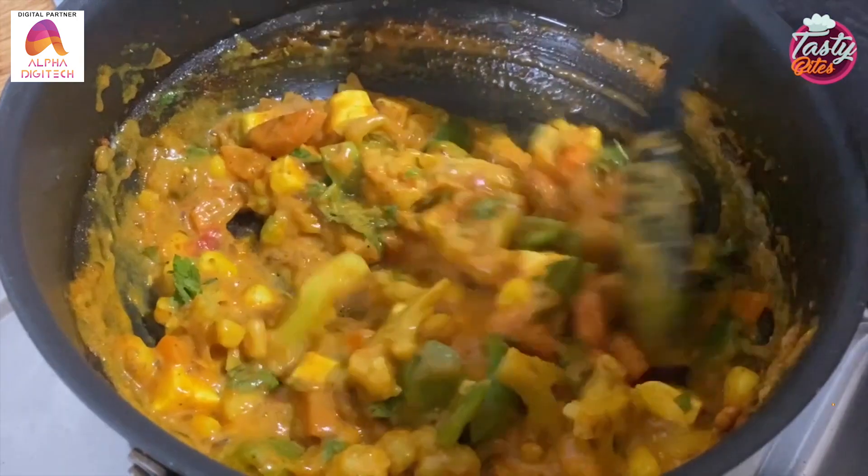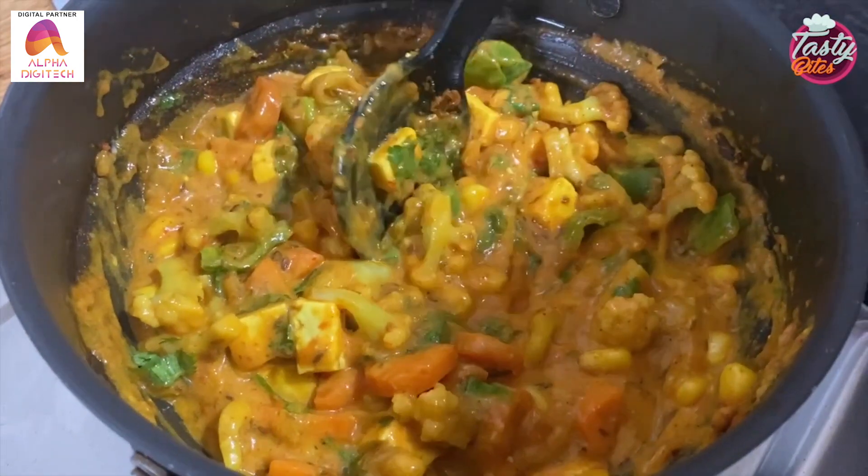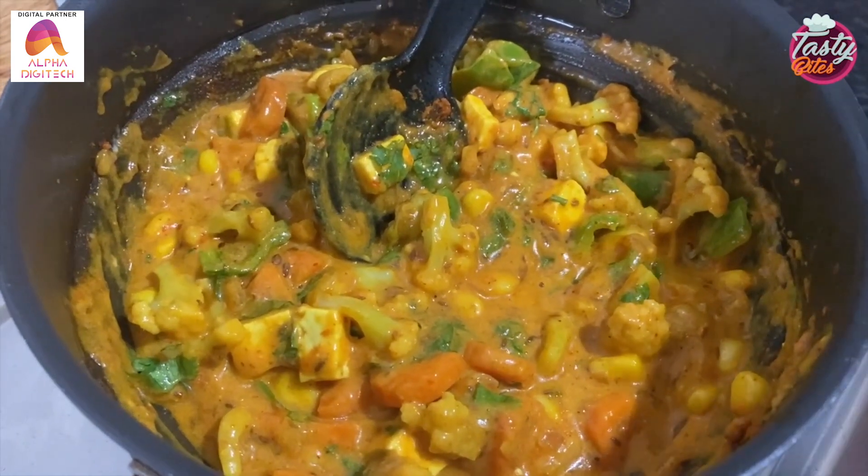And if you are having dinner or lunch at your house, you will have a new variety of vegetables. You must make it and try it. Please tell me in the comment box.